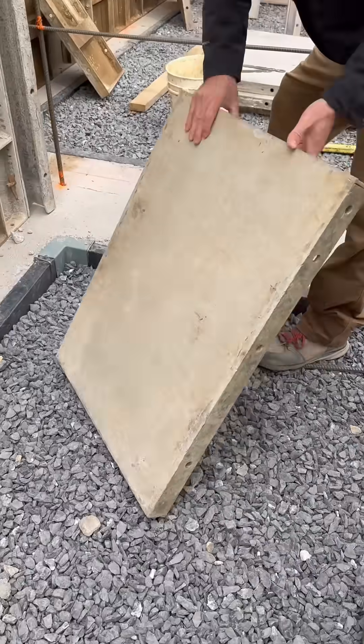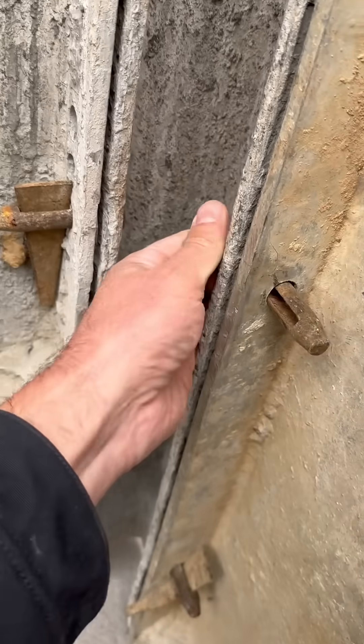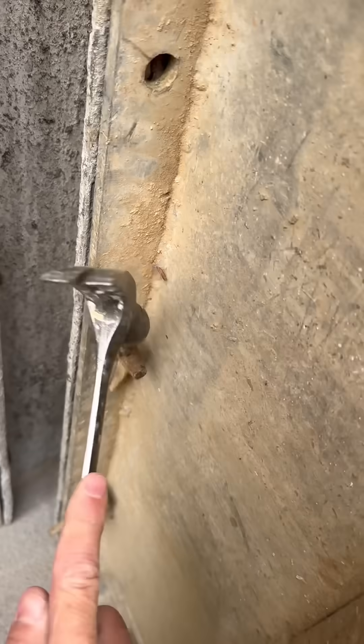Next, they set their aluminum form panels in place. These are held together with pins and wedges. The wedge goes through the pin and is tapped in place with a hammer, drawing the forms tight.